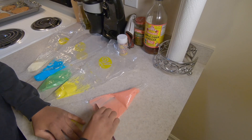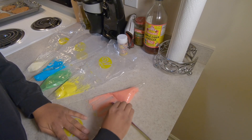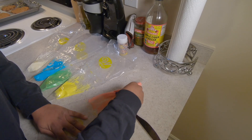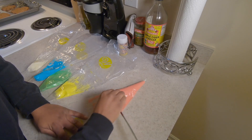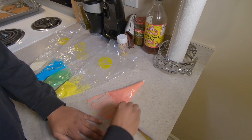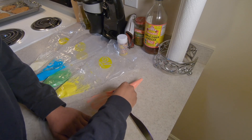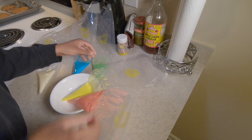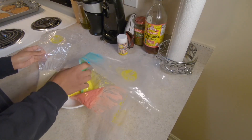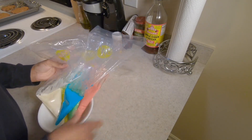You want to get that air bubble out to get the icing down to the tip. You can use a spoon or anything that's smooth — that does help — just be careful not to poke a hole in the bag. Now you can put these in a bowl to make sure they don't just leak out everywhere.